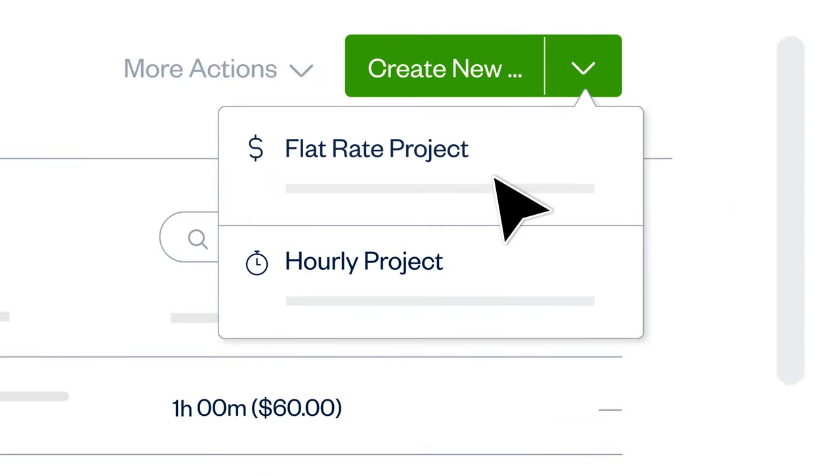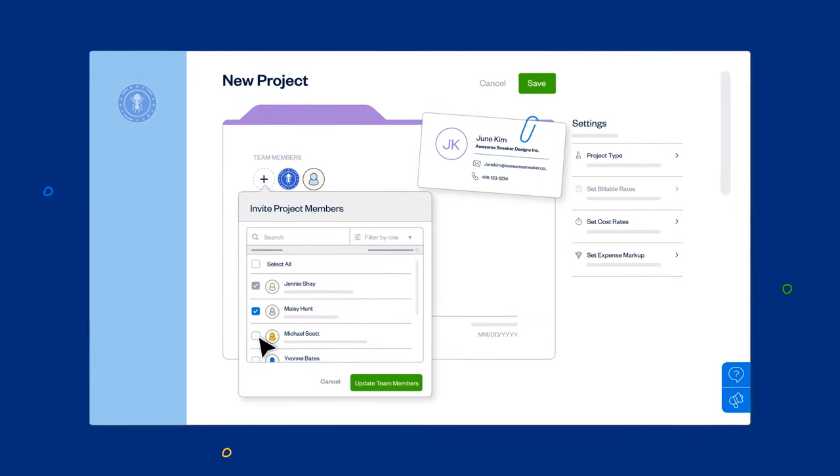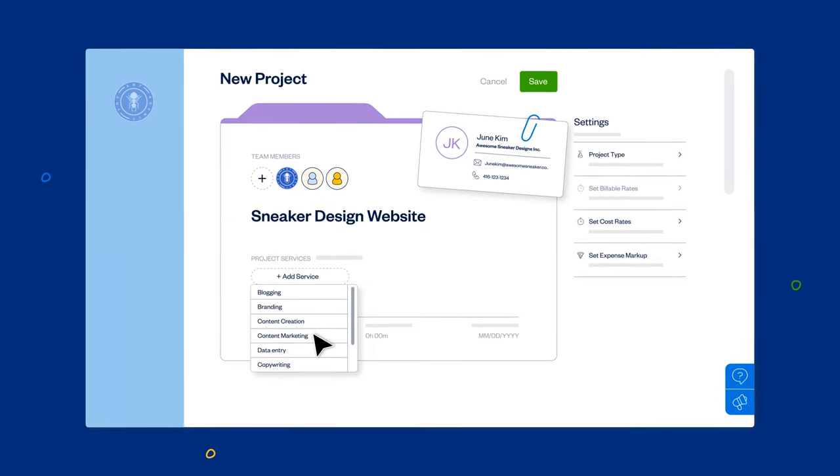Select a flat rate or hourly project. Then add a client, your team members, and the services you'll be working on.